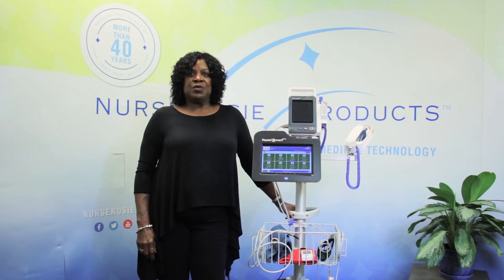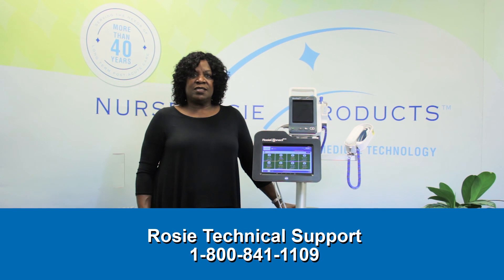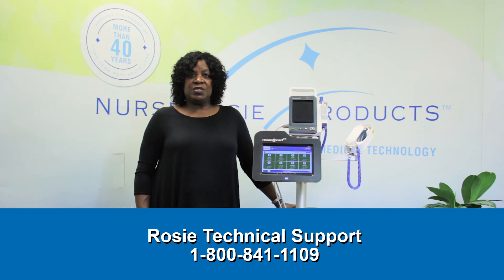Thank you so much for joining me to learn how to use RosyConnect 2.0. If you ever need help, please don't hesitate to contact us. Our Rosy Support team is available for equipment and device troubleshooting 8:30 to 5 Eastern, Monday through Friday. And our RosyConnect 2.0 platform technical support is available 24 hours a day, 7 days a week. On behalf of the Nurse Rosy team, we thank you for being a customer.